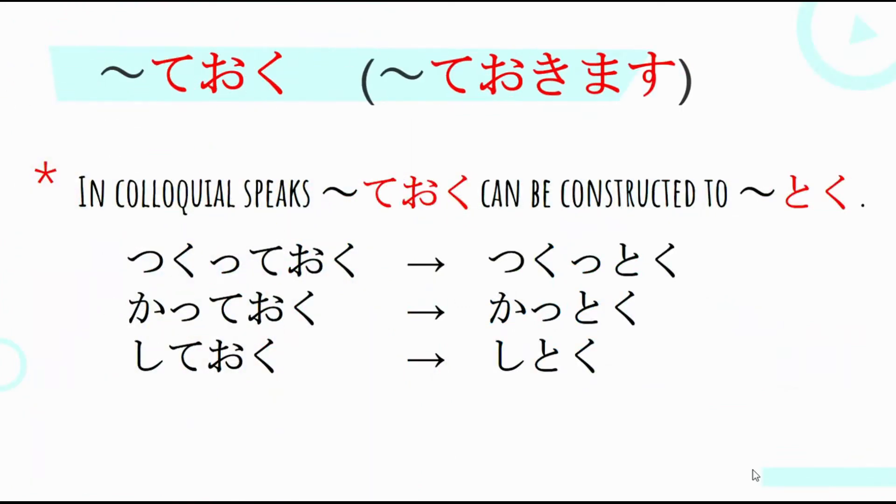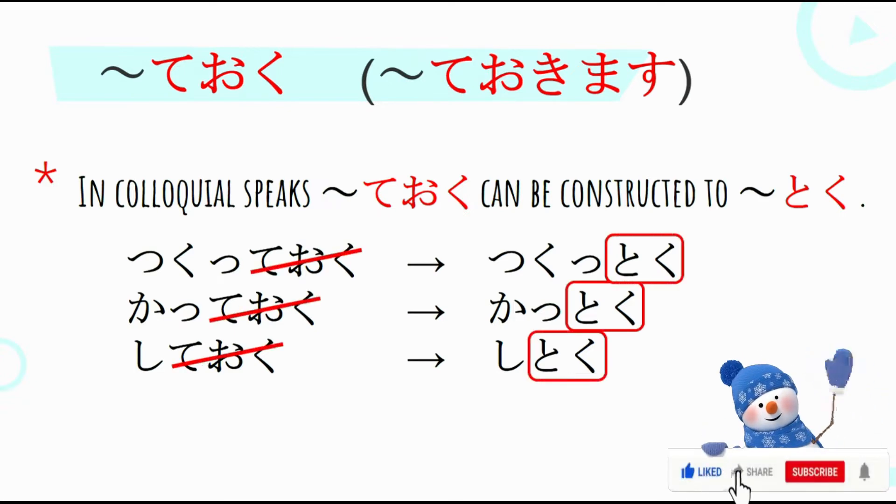In colloquial speech, Teoku can be contracted to Toku. So, pag gagamitin natin siya sa casual na pag-uusap, si Tokimasu ay magiging Toku. For example, si Tsukute Oku is magiging Tsukut Toku. Then, si Kate Oku naman is magiging Kat Toku. Then, si Shite Oku is magiging Shit Toku. Tinanggal lang natin si Teoku, pinalitan lang ng Toku.